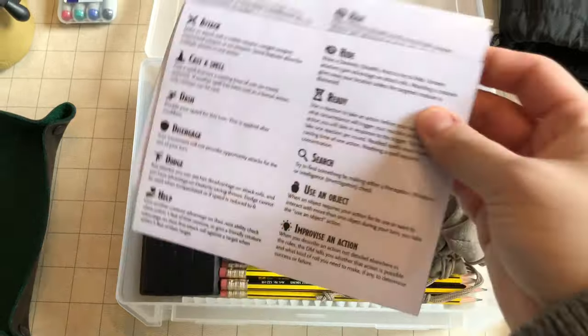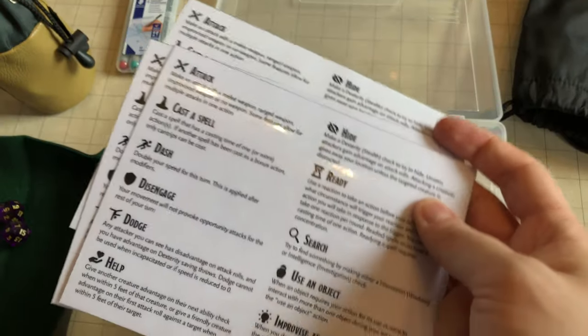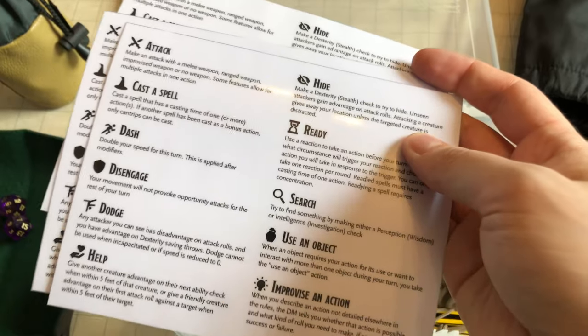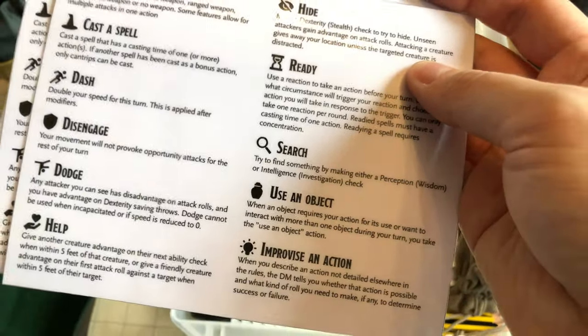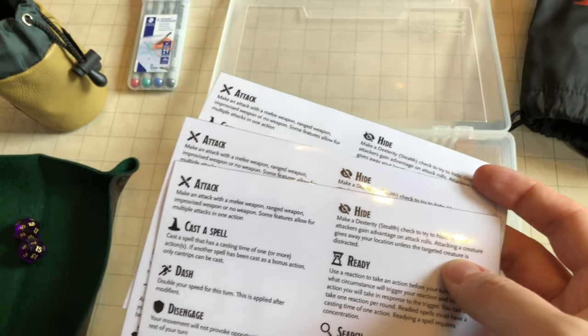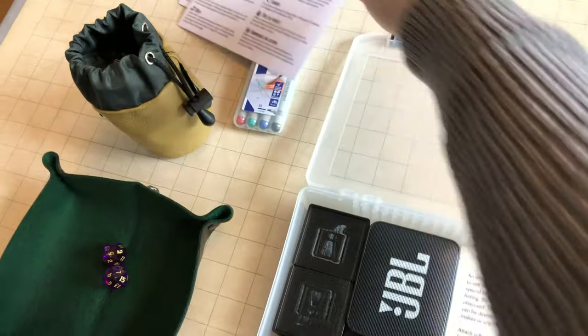Next up I have a few cheat sheets for fifth edition D&D. These show players the various actions you can take during combat — for instance, attack, cast a spell, dash, etc. These are just so if you're wondering what you can do during combat, these might help. There are three, so several players can have them.